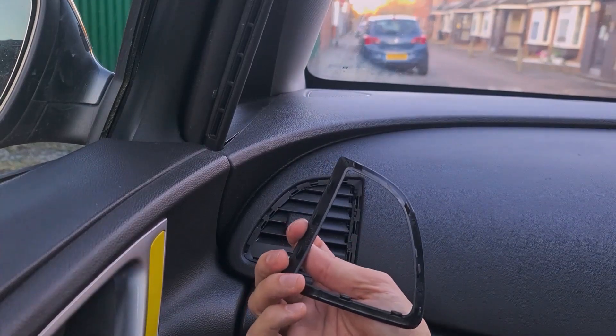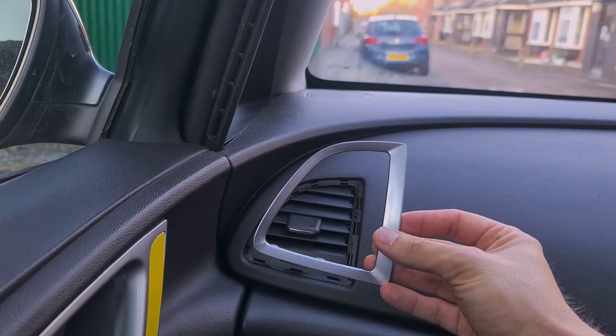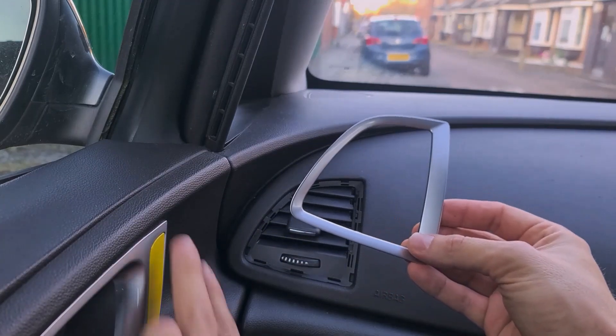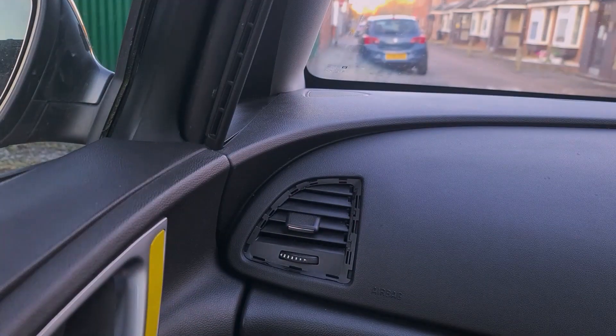So this is how it looks on the back. I removed them just to wrap them yellow, how I've done with the trim on the door handle here. I hope this video helps and see you on the next one.